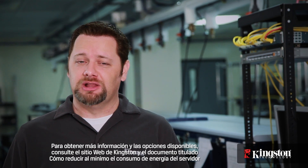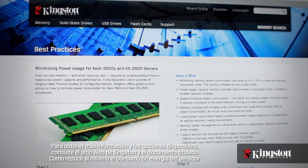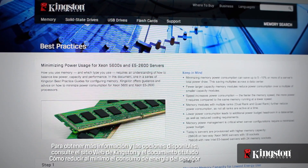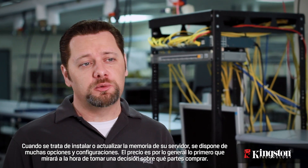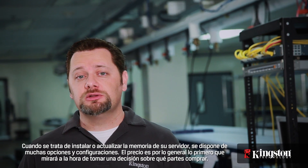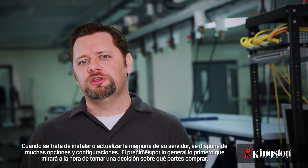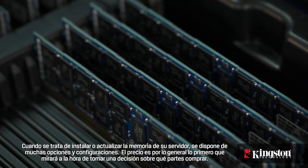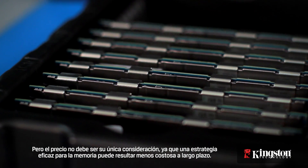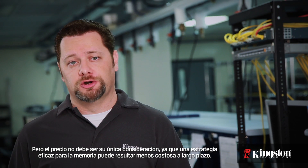For more information and available options, please refer to the Kingston website and the paper entitled 'Minimizing Power for Server.' When it comes to installing or upgrading your server with memory, there are many options and configurations available. Price is usually the first thing you look at when making a decision about which parts to buy, but price should not be your only consideration, as an effective memory strategy may prove less costly over the long term.